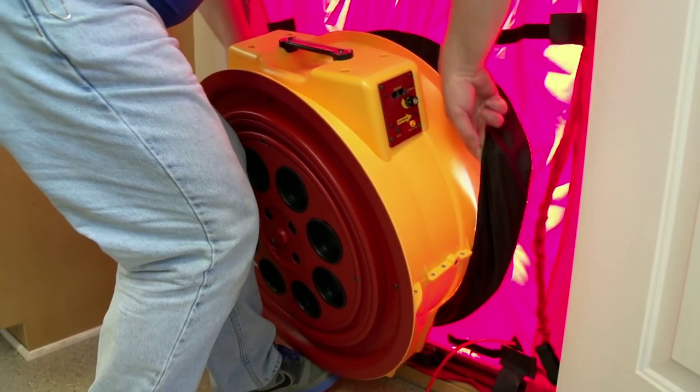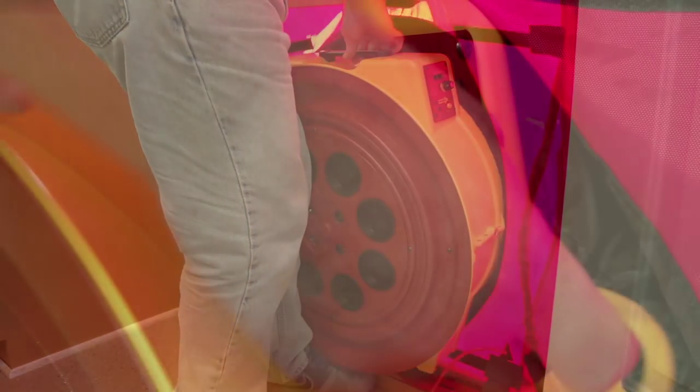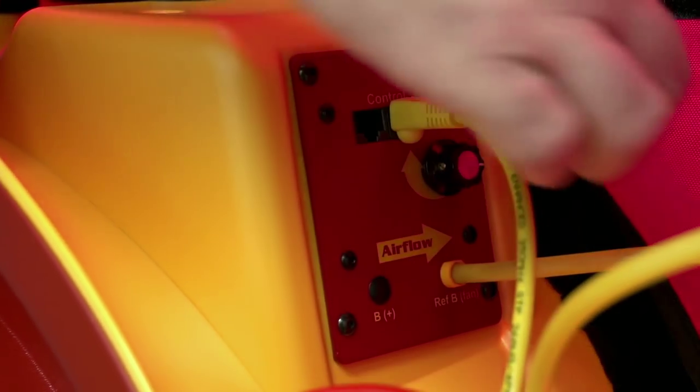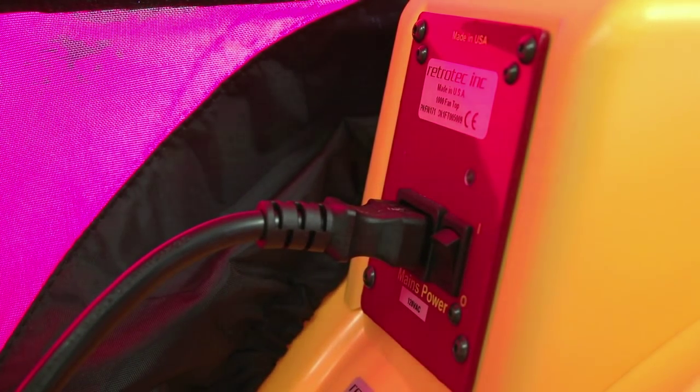The fan can now be inserted into the opening on the cloth panel and attached to the lower crossbar. Connect the speed control cable, power cord, and yellow tube to the respective taps on the fan, making sure the fan power switch is off. Finally, connect the fan power plug to a wall outlet.